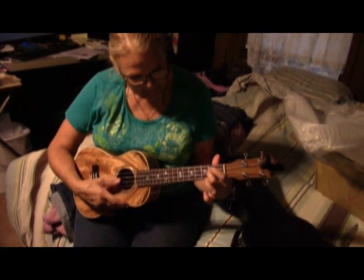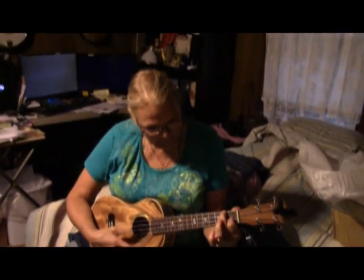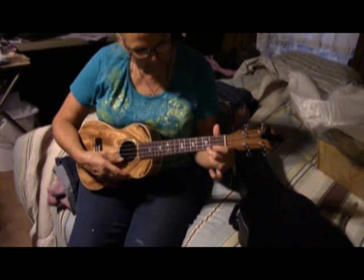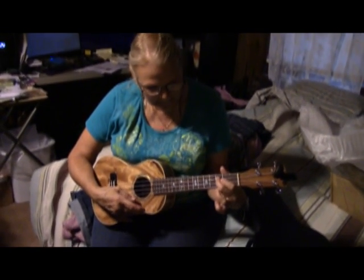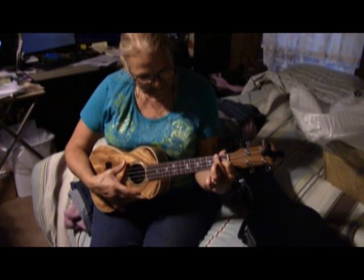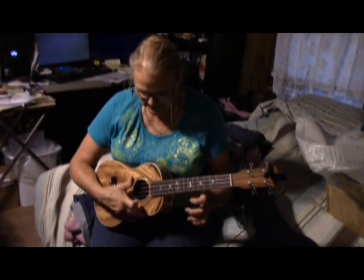We got this ukulele from Taiwan tuned up and it seems to play just fine. Oh my goodness, it's taking me a while — the player may not be so great but the ukulele seems to be okay. Yeah, his finger's not cooperating because I broke it.